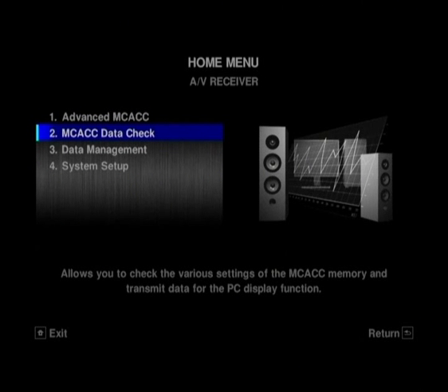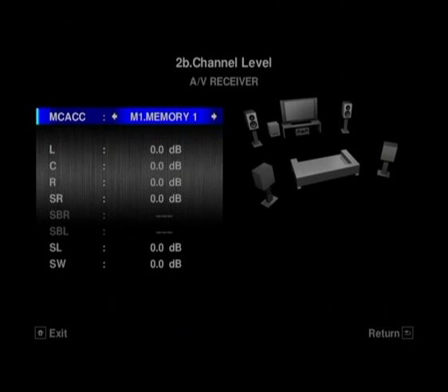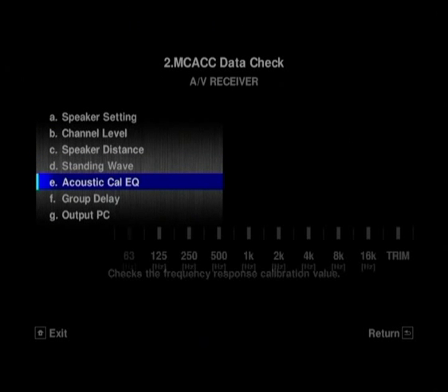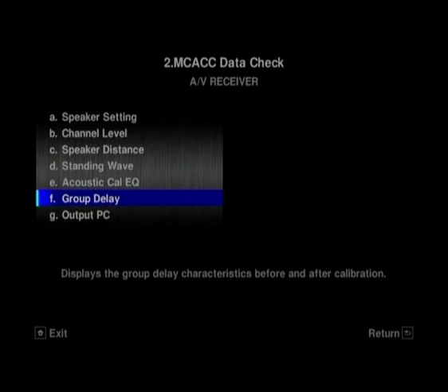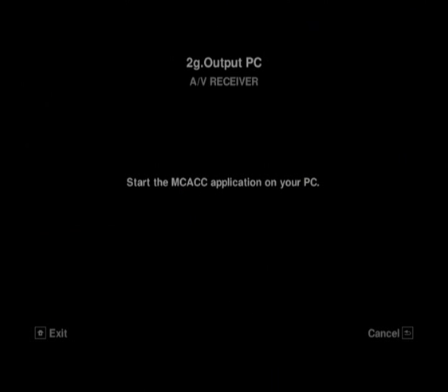If we move out of the Auto Setup menu now, you can just go in here and check the data. What you're doing here is not actually setting any of the settings yourself. If you want to have a quick look — maybe someone's had a bit of a play around with your settings and you're not sure what they've changed but it's not sounding quite right — you can just flick in here, see what isn't looking how you set it, find out where it's changed, and just pop back in and change it back.